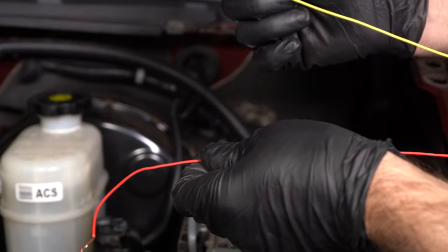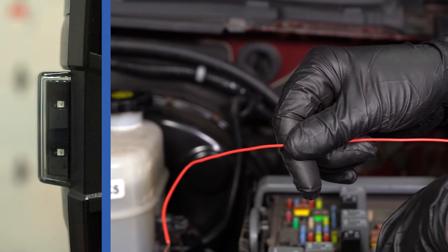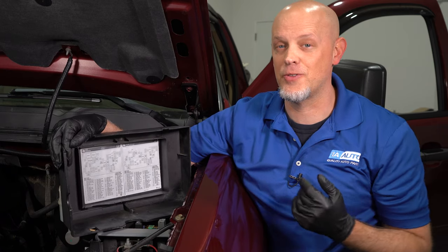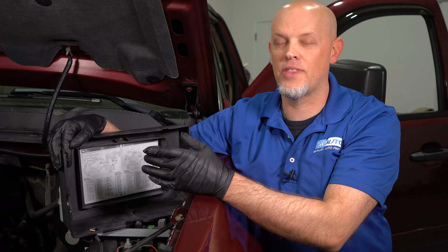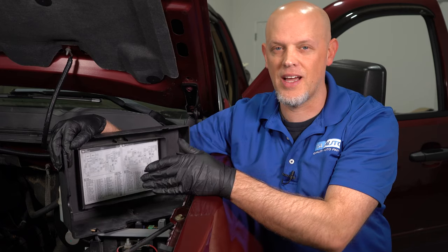The running lights are all figured out. Now the last one is going to be the turn signal lights. For the turn signals, we're not going to be able to tap into a fuse like we did the other two circuits. There is a trailer fuse that does flash when it comes on, but the problem with that is it's for the tail lights and it also comes on when you step on the brake — so we don't want that.